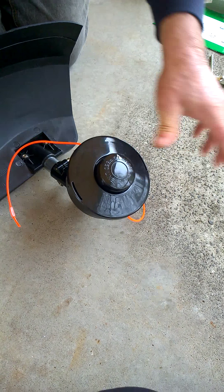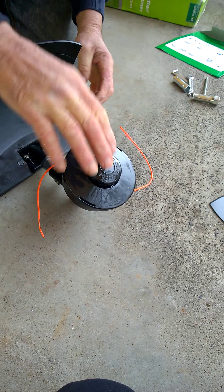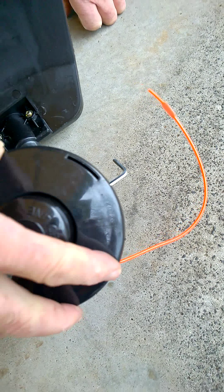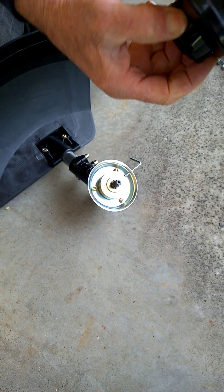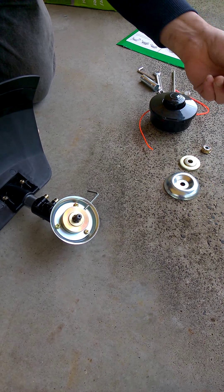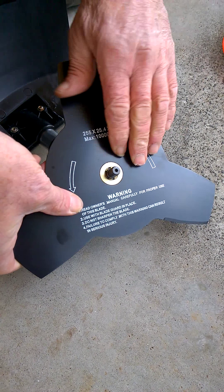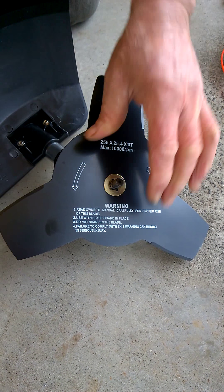To fit the blade we need to remove the line trimmer head. Again the spindle lock key is put in place, and we remove the line trimmer head in a clockwise direction. The metal blade we place over the small spigot on the inner flange, and make sure it's correctly located.